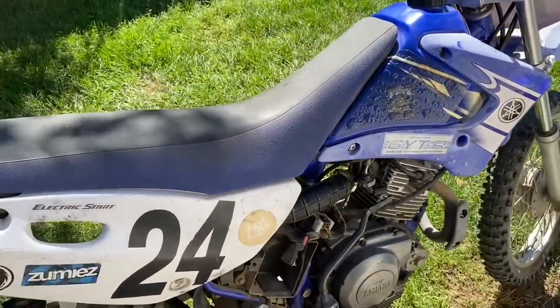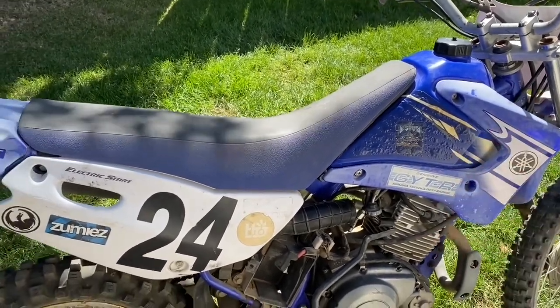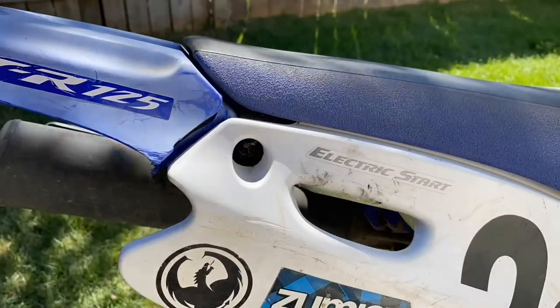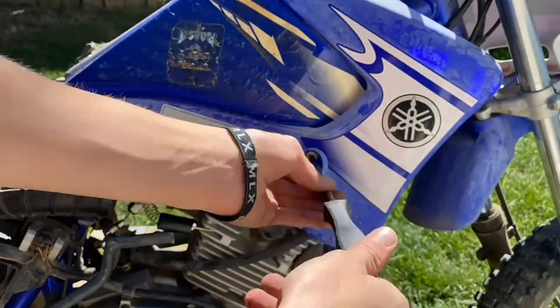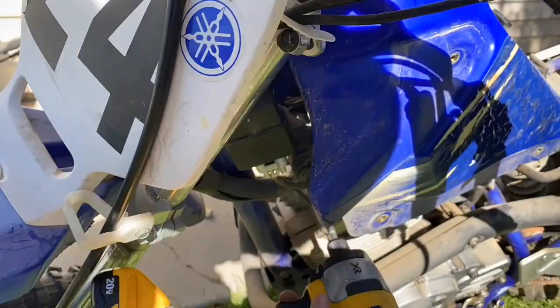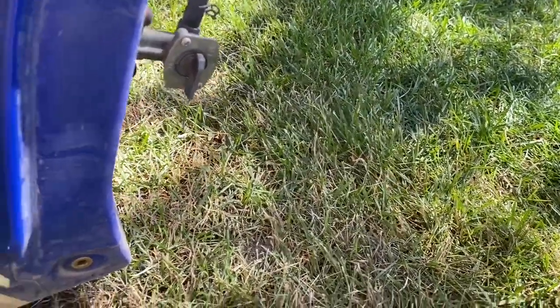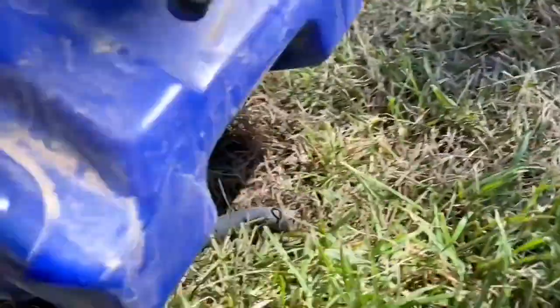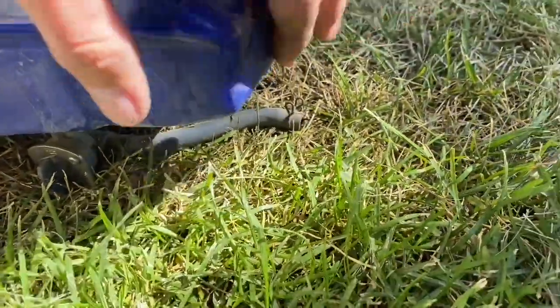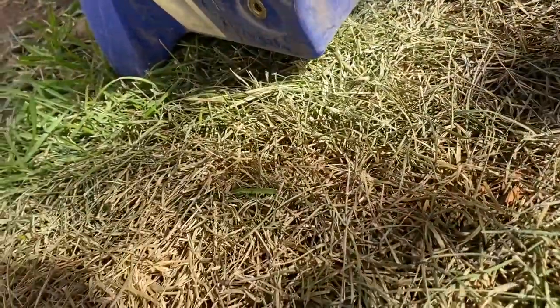I'm also going to have to take off the tank because it needs to be drained, and the petcock on this is totally crap, just like the 90. Got the tank off. Let's turn the petcock to the on position and see what happens — nothing's coming out. I'm just going to take that off and soak it.